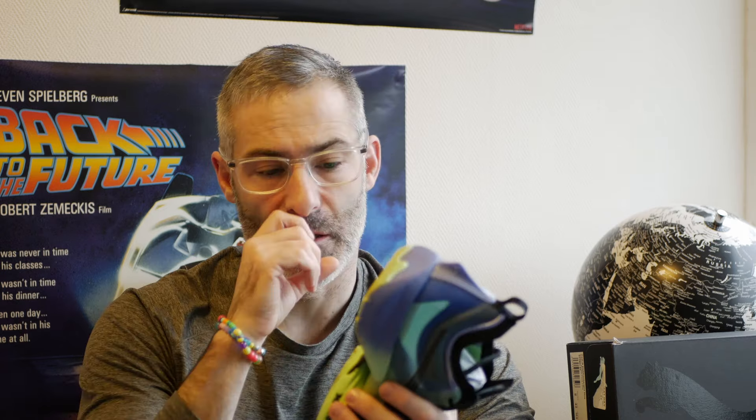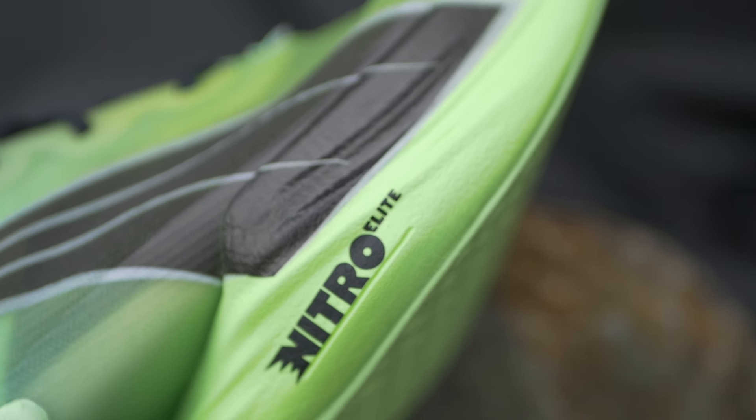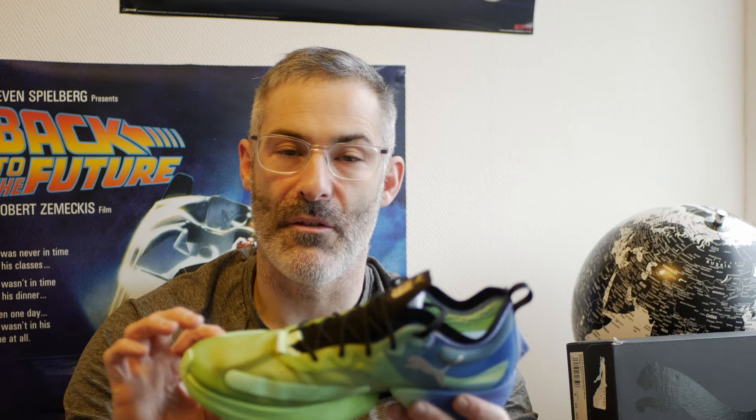It's really well made. There's a full-length carbon plate which you can actually see where it connects — it's completely exposed, which was initially a concern of mine. It's a carbon composite plate, meaning it's not fully carbon. You can see it looks like carbon encased in some plastic, or it could be a protective case around the exposed bit. It's 38mm in the heel and 30mm in the forefoot, giving it an 8mm drop.